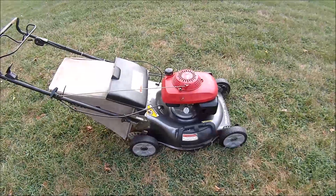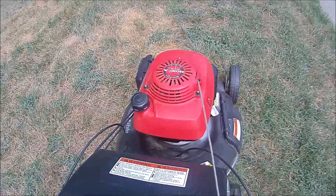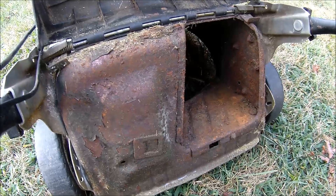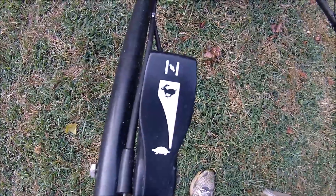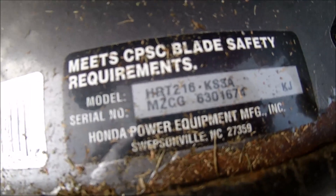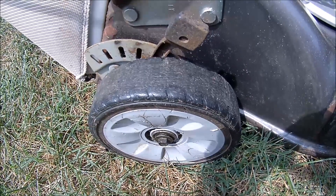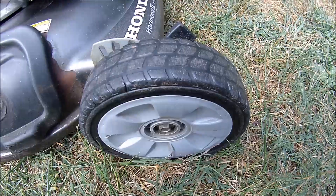Let me show you a little more about this lawnmower. This engine has great compression on it — lots of resistance. The bag attaches here and we have some surface rust — it doesn't look like it's rusted through but just doesn't look good. It actually has a throttle and choke together; it's not an automatic choke. Here is the model and serial number of this Honda HRT216. The bag doesn't have any holes — it's just well used. The rear wheels are pretty slick but still usable, and the front wheels look pretty good.